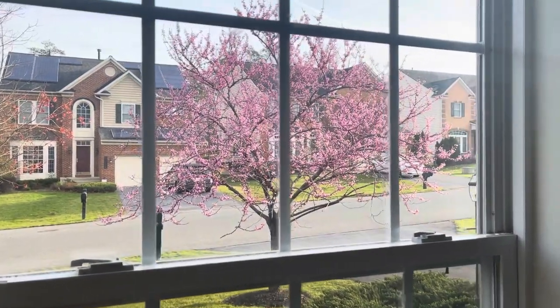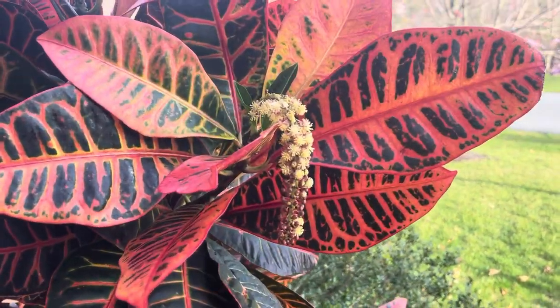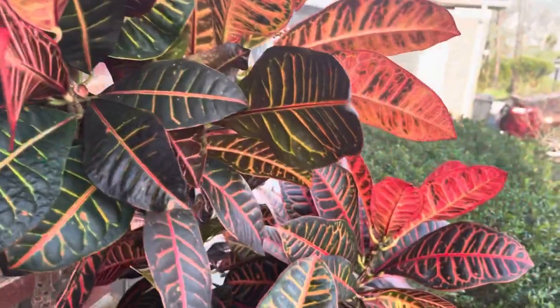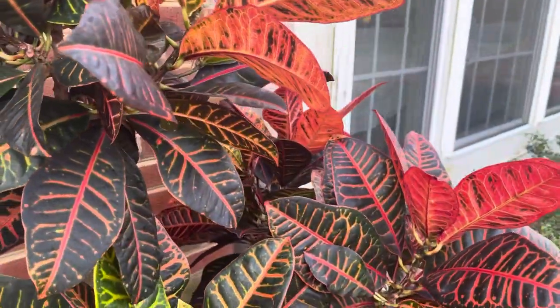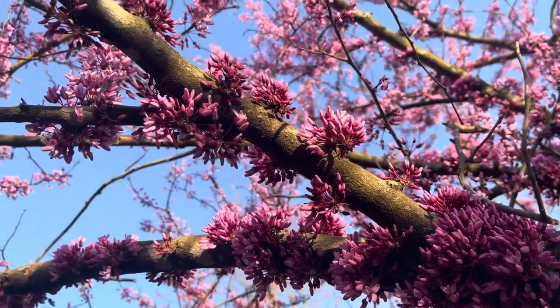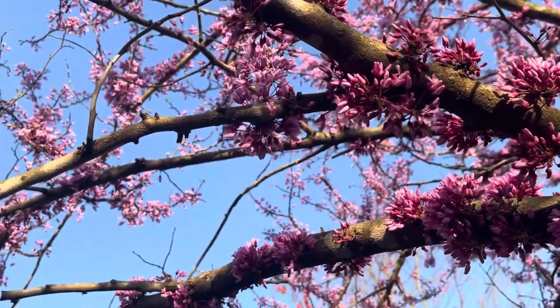And look, even my garden croton plant flowers are starting to bloom. Spring is one of my favorite seasons — lots of rain, lots of flowers are blooming, birds are so happy, and you can hear them chirping for almost the whole day.